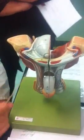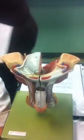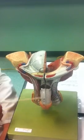Okay, guys, ready? Let's start — we're looking at the male reproductive system. In the male reproductive system, one thing that stands out is the male copulatory organ: the penis.